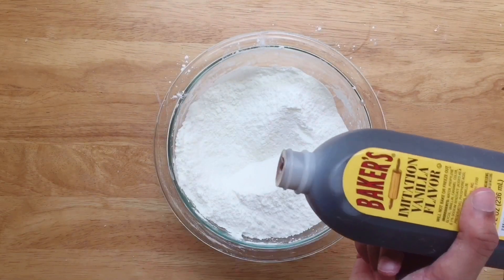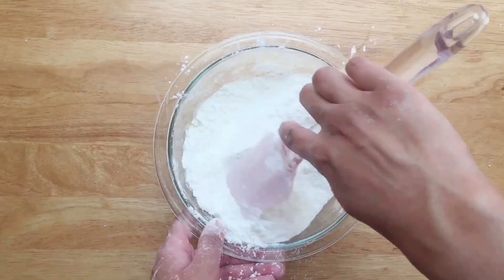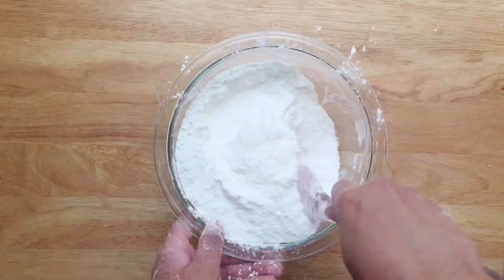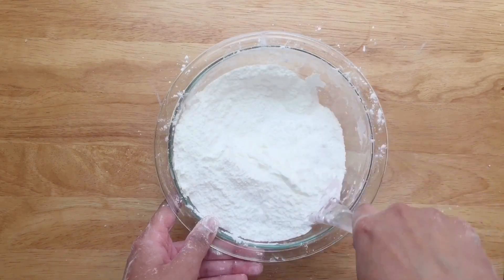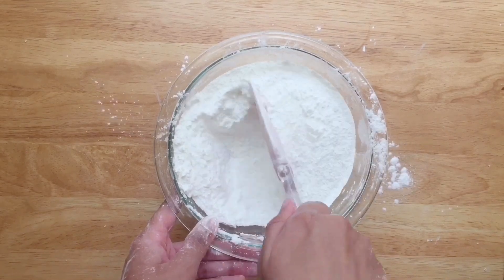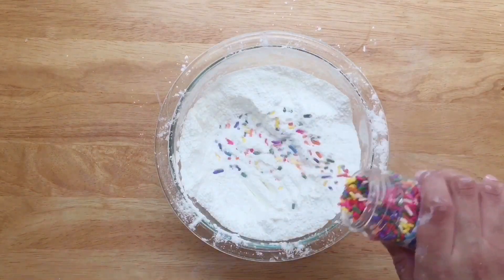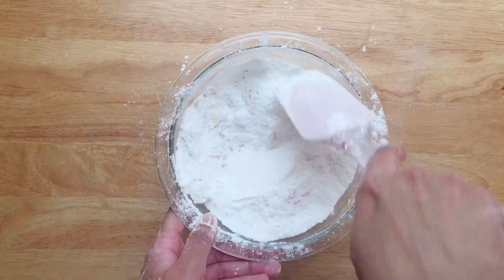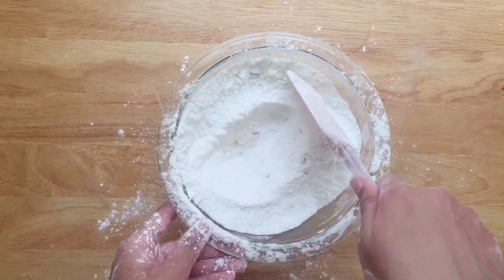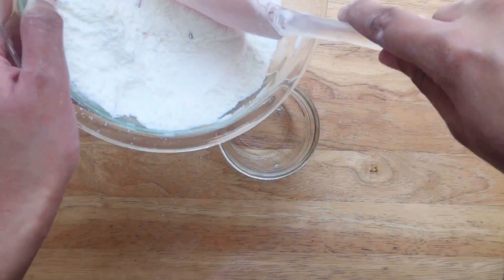Slowly add in vanilla extract — I used around two tablespoons. This makes the salt smell like fresh baked birthday cake. You can also stir in sprinkles, adding as much or as little as you'd like. Transfer the ingredients to a jar with a tight-fitting lid to store.